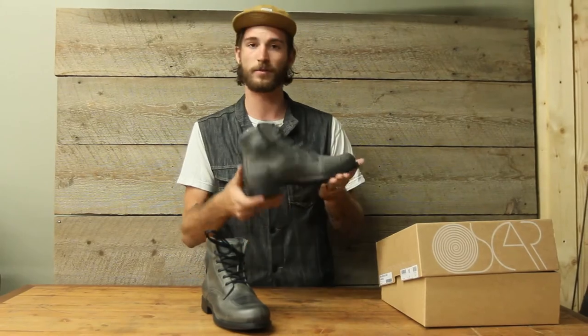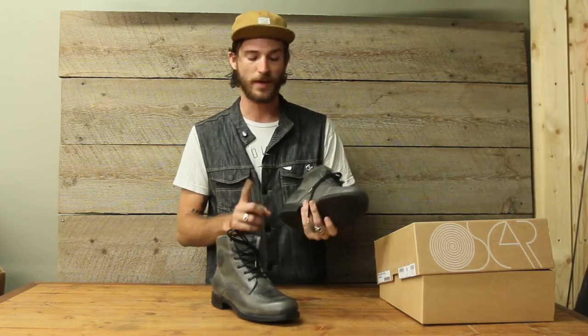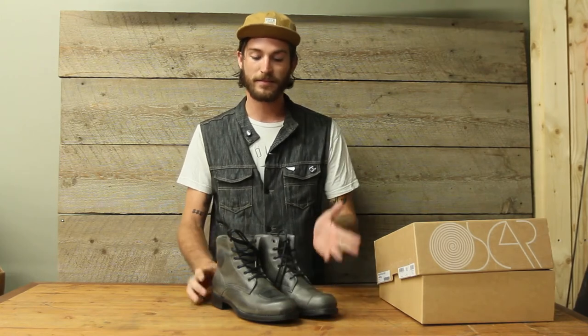It's just a solid, well made, well thought out waterproof riding boot from Oscar by Alpinestars. It costs $249.95, which compared to other heritage boots that you can resole and wear through multiple seasons is a pretty good price.